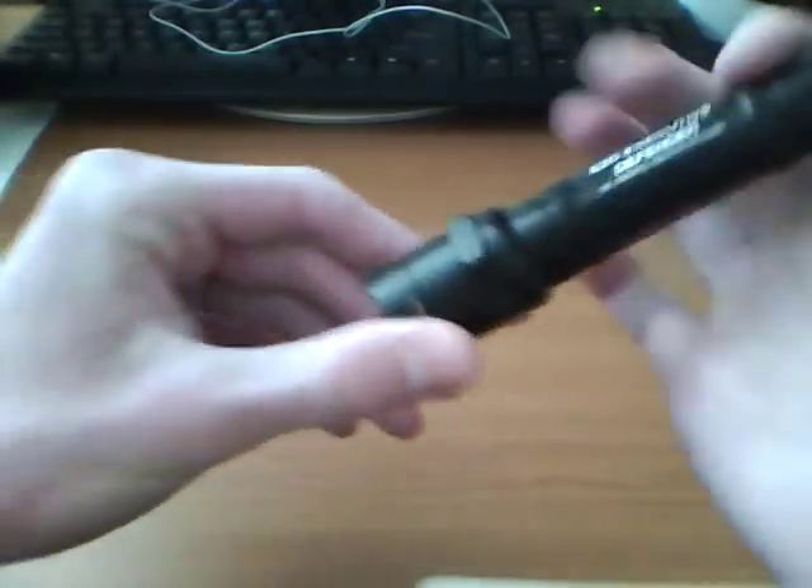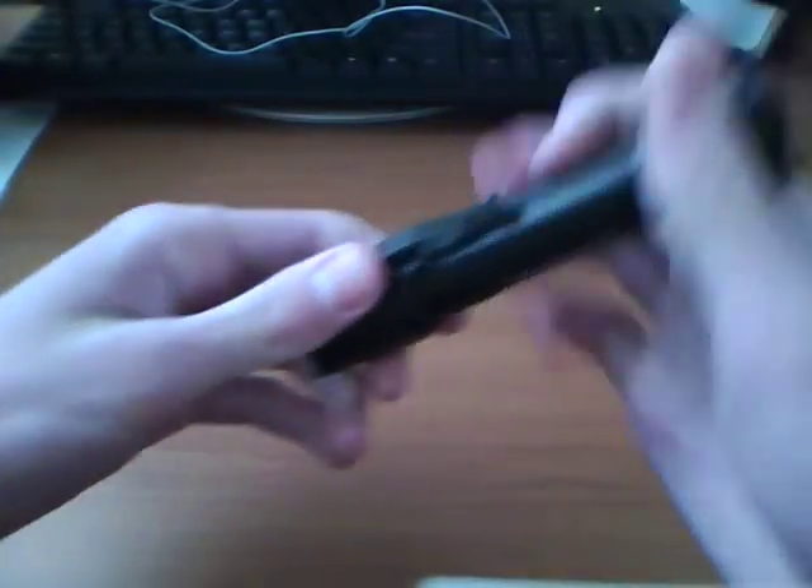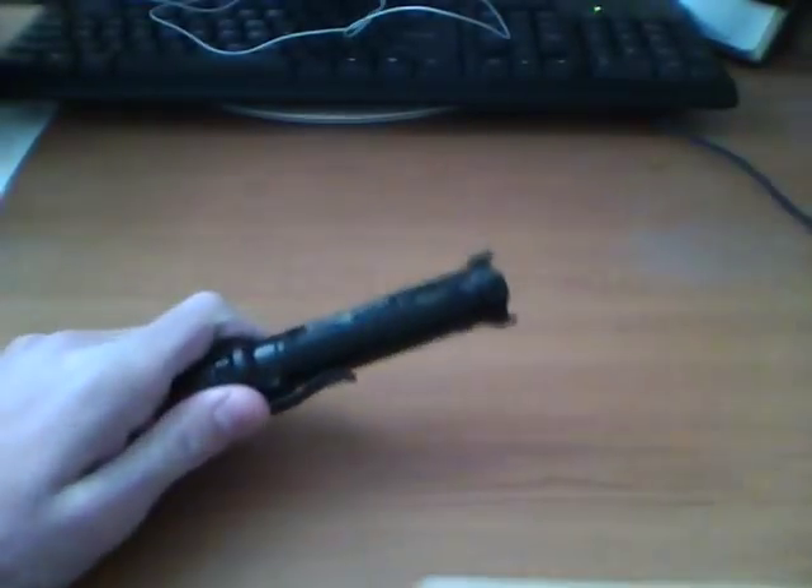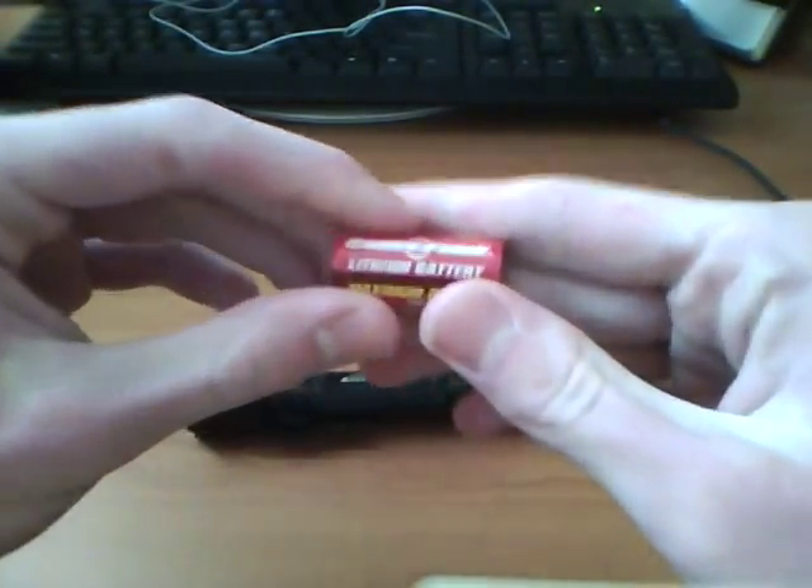The beam, since it's incandescent, is not quite the same as the quark light — the quark is LED, this is incandescent. The quark is more white, since it's an LED, and the Surefire is more of a yellow. It's 60 lumens and it has a runtime of about 75 minutes, I'm guessing on fresh batteries.